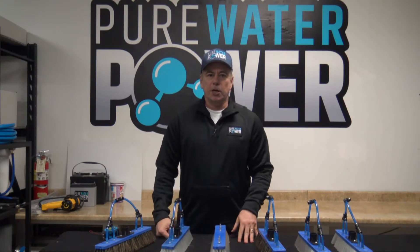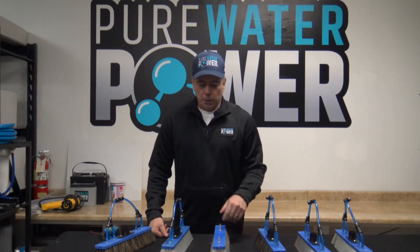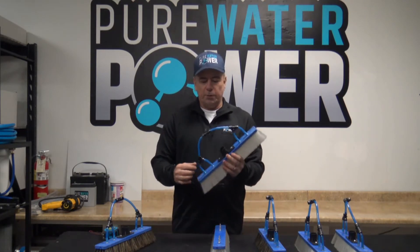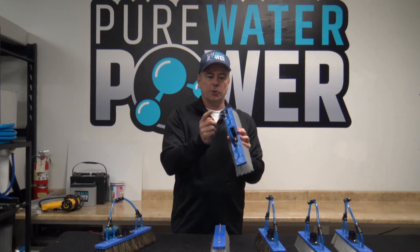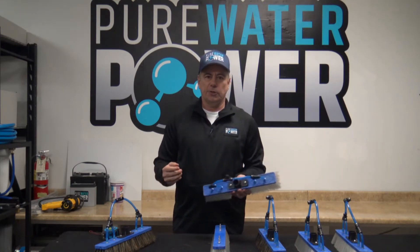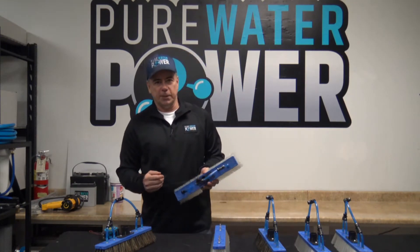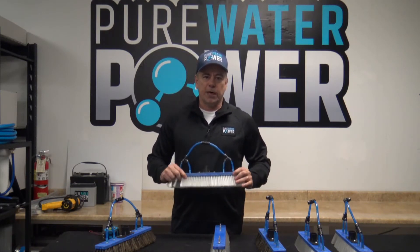So a little bit bigger brush to get your efficiency up on water fed pole work. All of our brushes come with the tubing that you see here, all linked together to go into your tubing off your water fed pole, and then it has a euro socket for connection to your standard euro threaded tips and goosenecks, which is on about 90-95% of the poles out there.